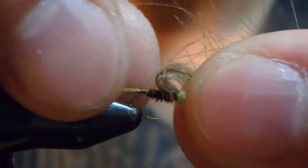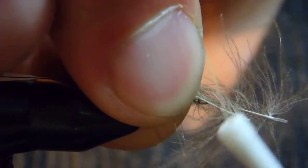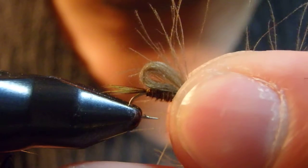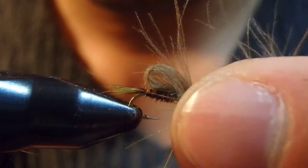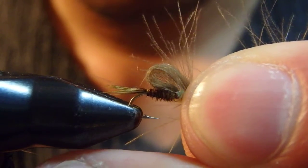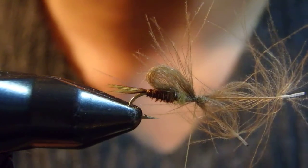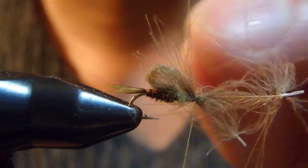Okay, now I'm going to fold over the CDC. I picked up both at the same time and fold them over, making a little loop here. Like that — you can adjust the size of the loop. I'd say a bit shorter than the abdomen.